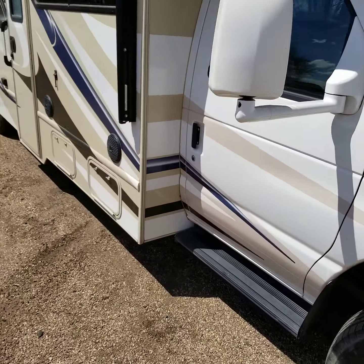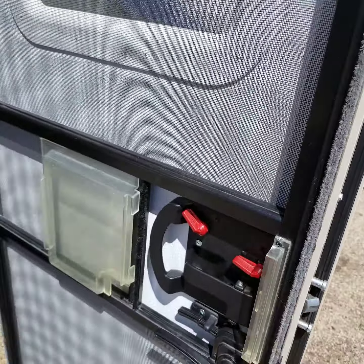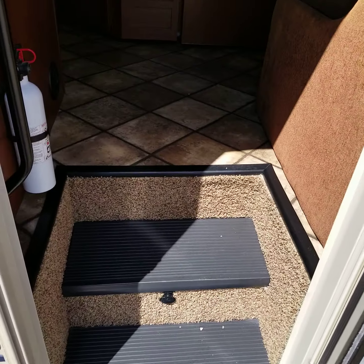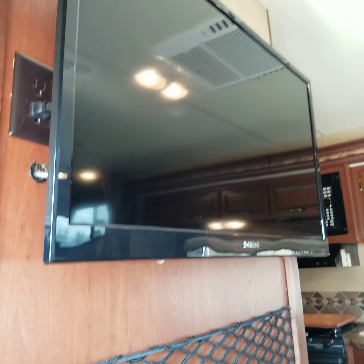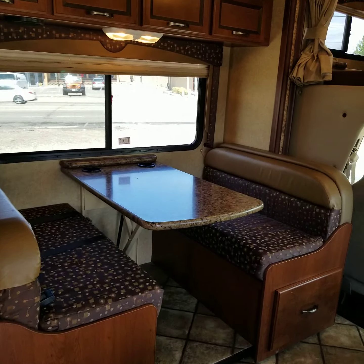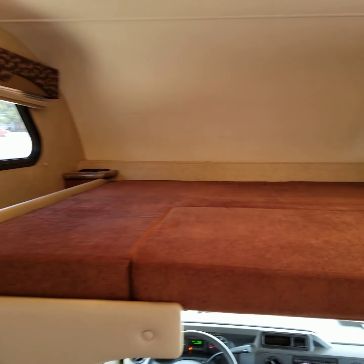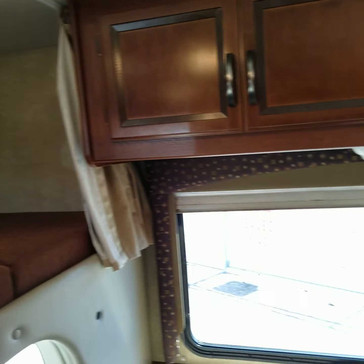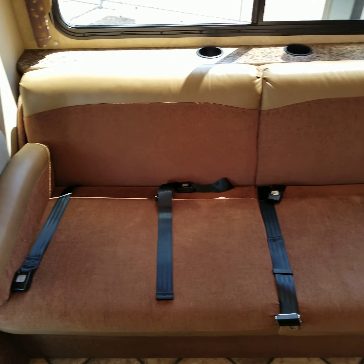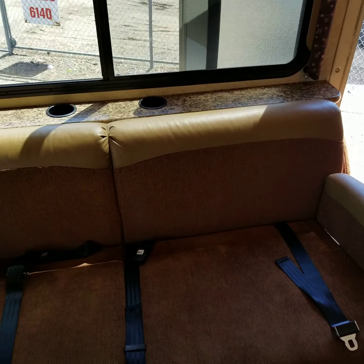Again, 2015 Thor Freedom Elite — real nice coach. These folks kept it in very good shape. You'll see here, no entry doorstep, you just walk right in, which is super nice. You're going to see a large TV, TV's all ready to go. See a dinette, which will fold down into a bed. You've got the bunk up above here — it's a huge bunk. Some more storage compartments and cabinets. Really nice couch here with built-in seatbelts, so if you've got kids or somebody who'd like a seatbelt, you already have them there. Some cup holders.